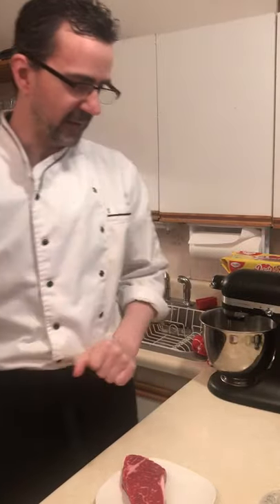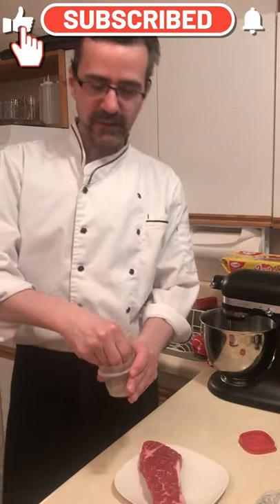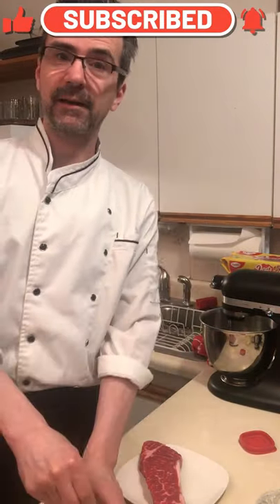Welcome to Beaumont's cooking 101. Today's about a steak — New York steak. We're gonna season it just with salt and pepper and cook it in a power air fryer.